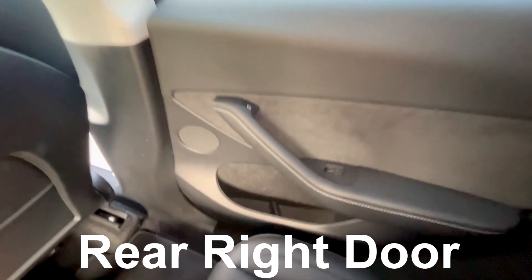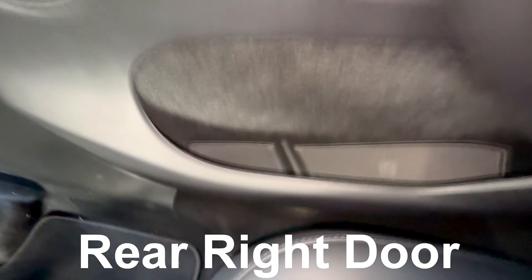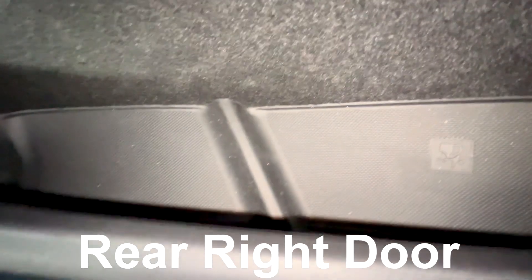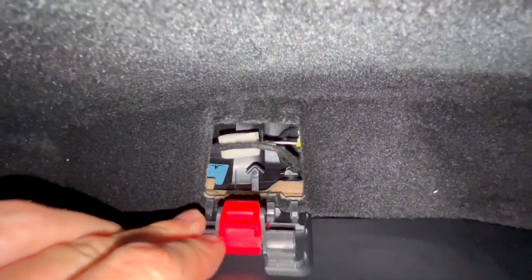If equipped, the rear doors are much more complicated to open and require practice. It might be faster just to climb through the front doors to exit. Remove the cover from the storage compartment and pull the tab to open the second cover.